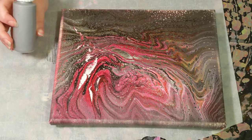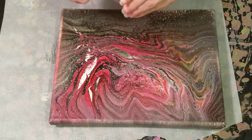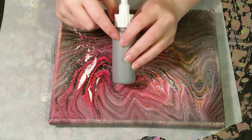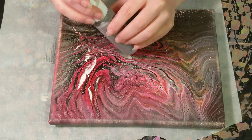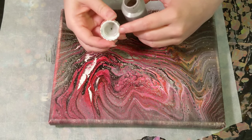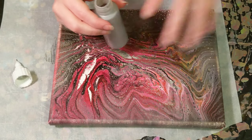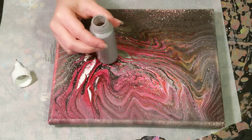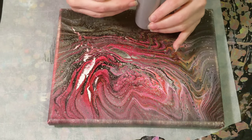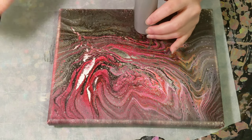These bottles — you buy the bottle and then the tip separately. My plan for the future is to take the tip off, clean it, and then put the cap back on and store it that way. Whenever I need to do a new painting, I can just grab the tip, put it on the bottle.